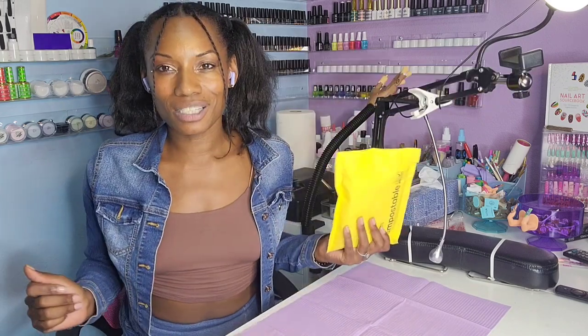I have some nail mail you guys and it is from Ballroom Works. Let's just get straight into this package.